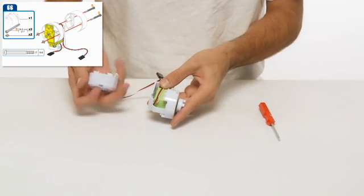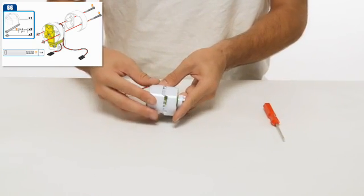Tuck the servo cable flat and along the outside edge of the housing so that it does not snag.